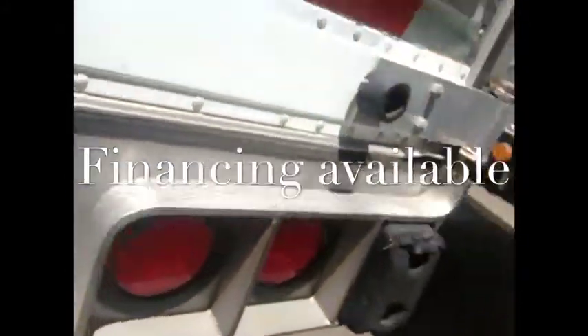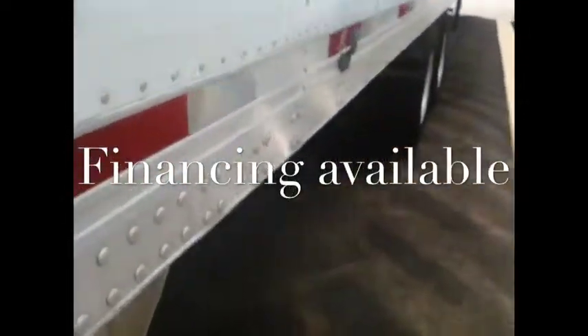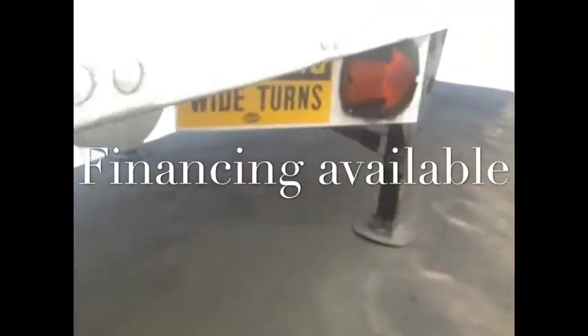Coming around the other side, kind of get a good look down the side of this unit here. We're looking good here — one little scrape here. We got the tires on the other side — lots of rubber, lots of tread. Aluminum wheels on the outside. Bottom rail looks good, top rail looks good. Everything else from this side looks really good. Extra turn signal up here for safety.